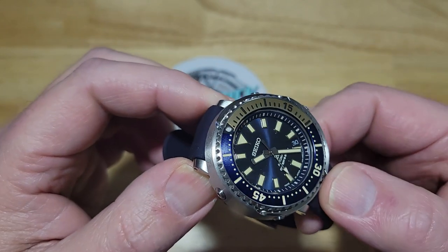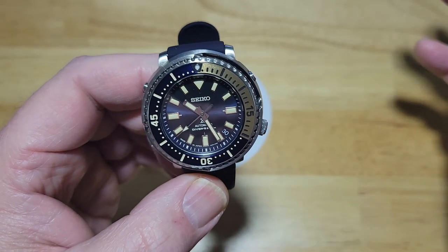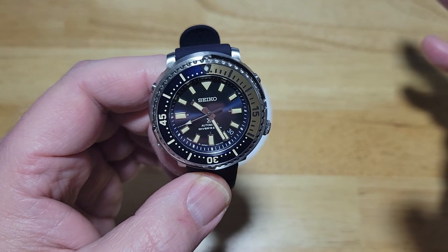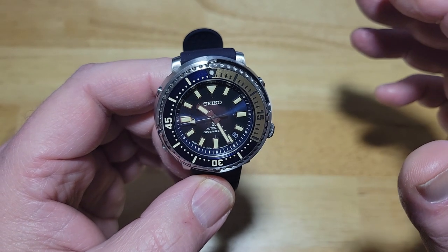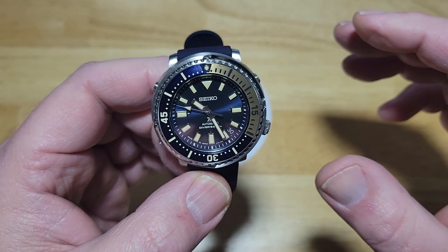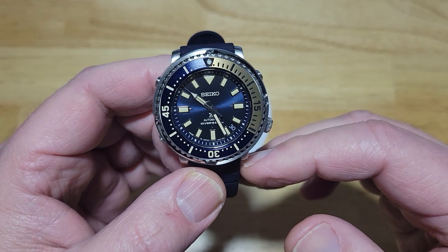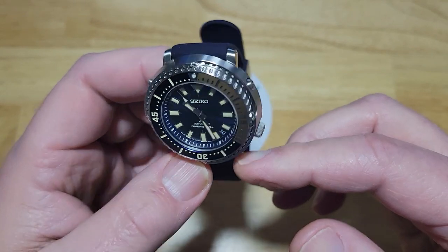This is one of those reinterpretations, re-imaginations, reincarnations — a refresh. It's hard to keep up with Seiko because they're bringing back a lot of styles from the sixties, seventies, and eighties, and it's really hard to keep up with how many reinterpretations of older watches they're doing. But with this one, they really knocked it out of the park.